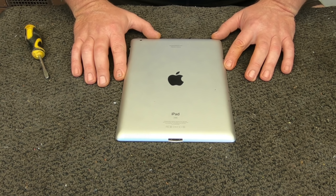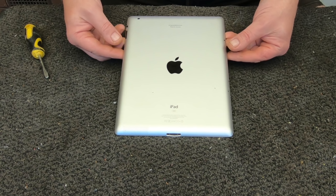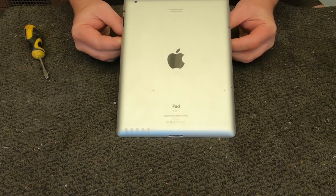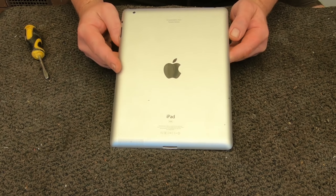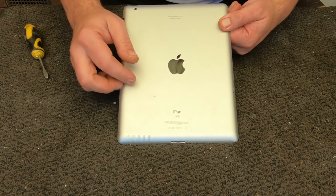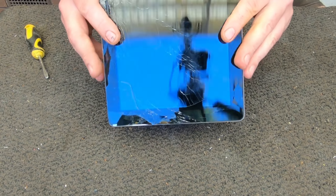Hi, g'day scrappers! Today I thought I'd start scrapping out some iPads and general tablets. These iPads are 16 gigabytes, so I just want to scrap some out just to have a little look and a bit of fun.